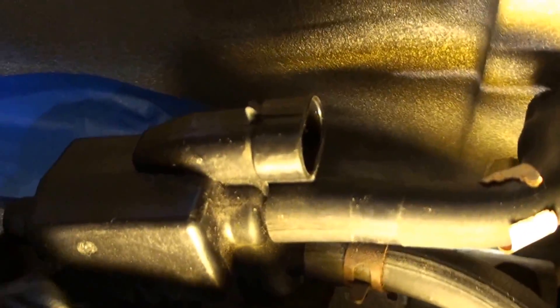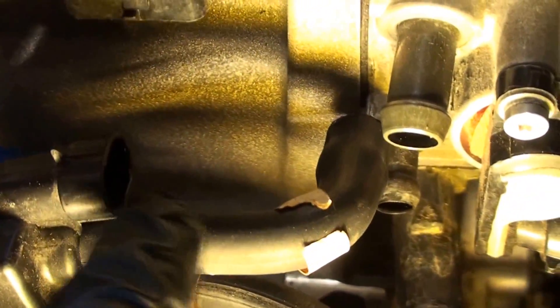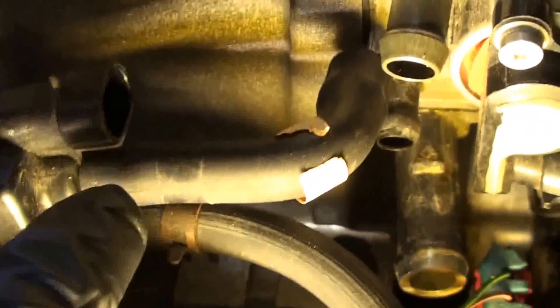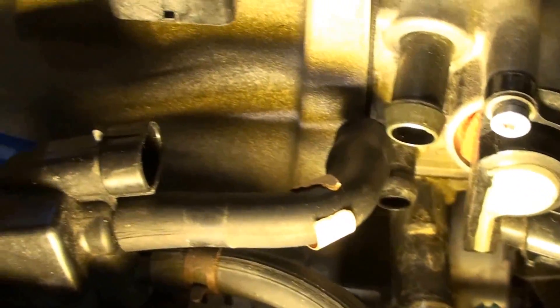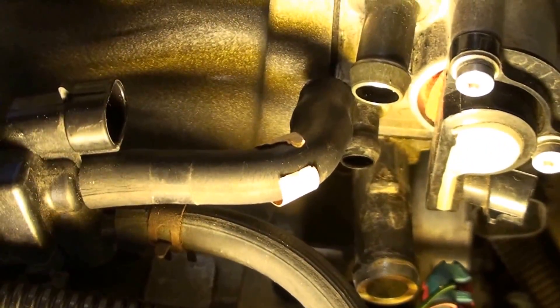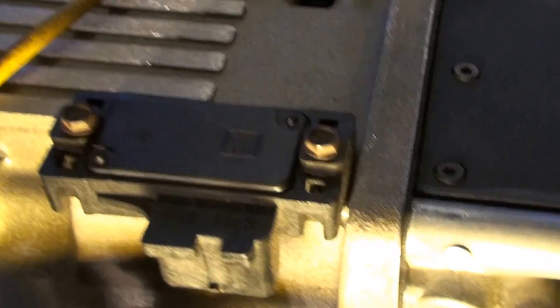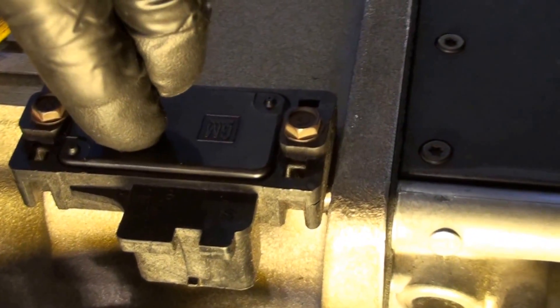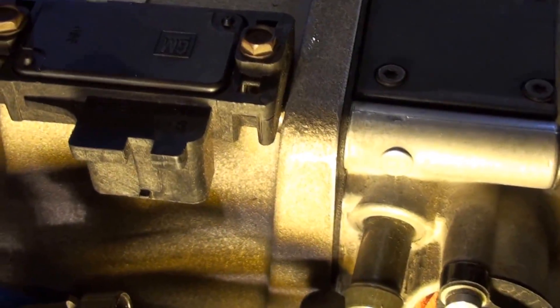This solenoid right there has two vacuum lines: one going to the throttle body and the other coming from the vapor canister. This solenoid controls the fuel vapors, and the ECM opens and closes it to allow those to be re-burned. Up here we've got the MAP sensor — that's the manifold absolute pressure sensor.